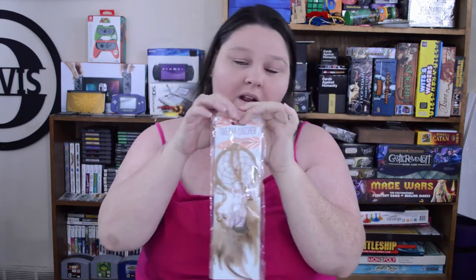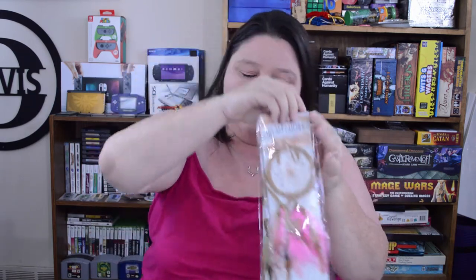I found these dream catchers — they are keychains but you can obviously hang them anywhere. I love dream catchers. I got a brown one, a pink one, and a blue one. I'll probably keep the blue and brown ones and give the purple one to my oldest daughter. I like picking up little things like this throughout the year because they make great gift basket items and stocking stuffers.